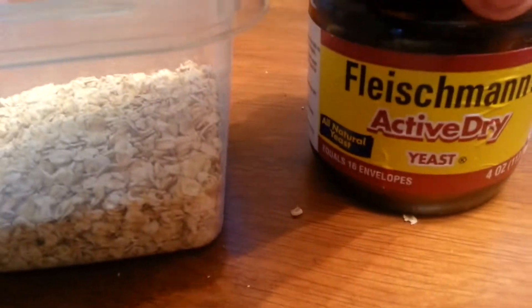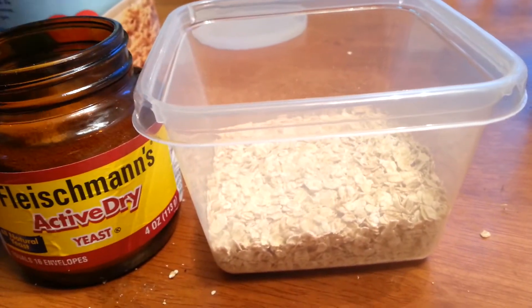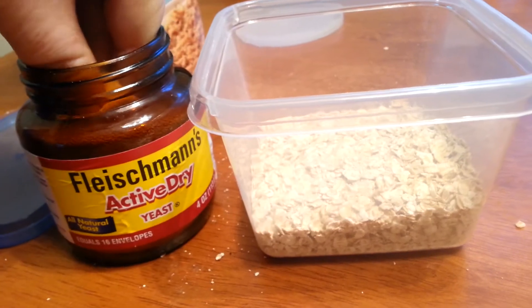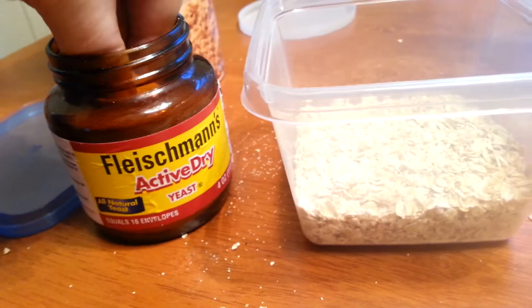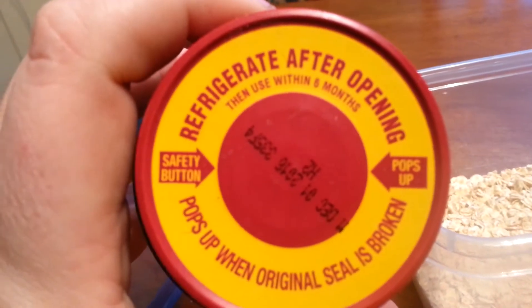Then you're going to take your yeast and graciously pinch it all over the oatmeal. Doesn't have to be a lot, but doesn't have to be a little either — you need a good amount because that's going to feed the wormies. Shake it down in there and close your yeast. Do not forget to refrigerate after opening so you can use it all the time.